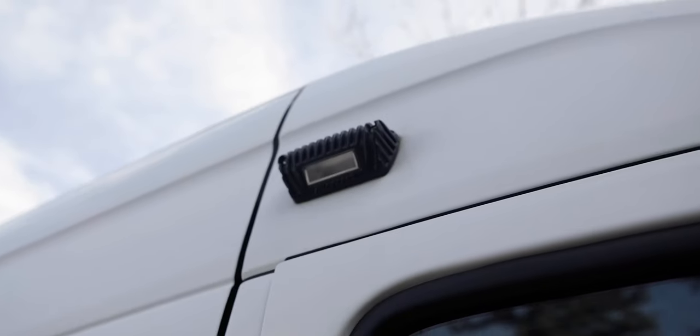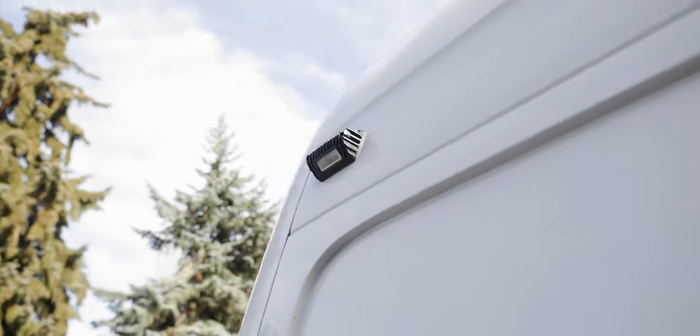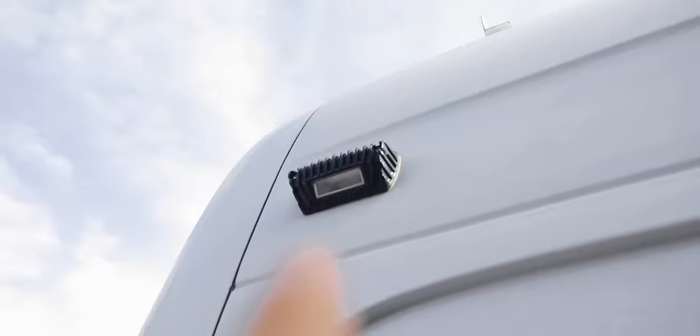Another thing we added to the van were these outside docking lights. You can see that one right there, and then there's also one here on the rear corner. These docking lights are really nice in the summer when you're driving down and get to your campsite — they just give you some extra light to see what's going on.